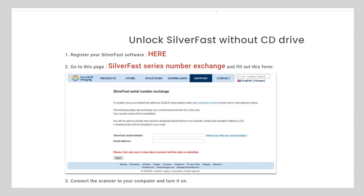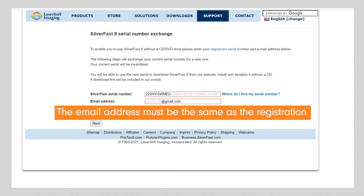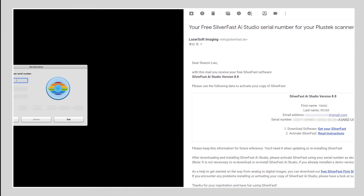Let's get back to the Plustech page. Click on the SilverFast Serial Number Exchange button. Type in your email address and SilverFast DVD case serial number. Note that the email address has to be the same as the one you used to register with SilverFast. Hit the Next button. The exchange serial number will be delivered to your inbox. Use this to unlock the software.